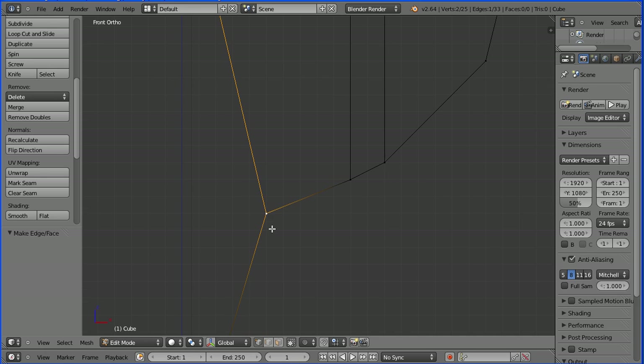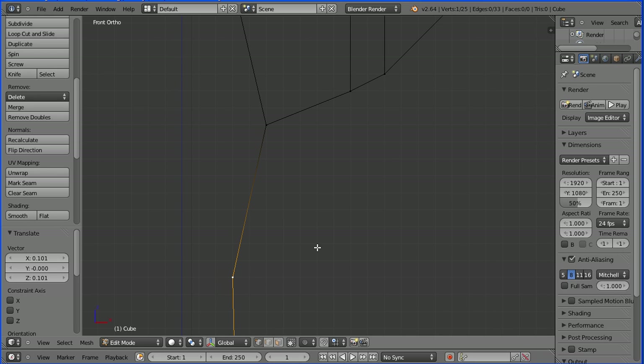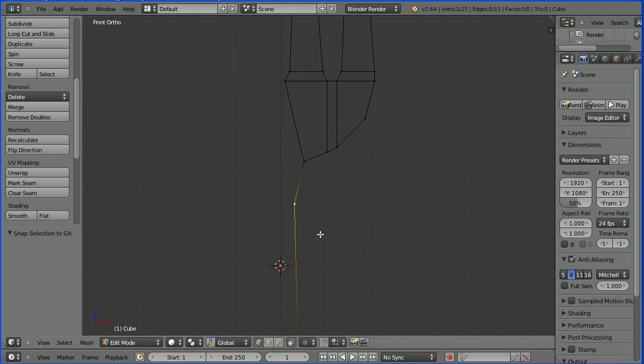Shift and mouse wheel to pan down. Select this vertex, press G to grab — I'm going to make the neck a little bit wider. Shift and S and snap selection to grid. Zoom back, and we have our outline ready to mirror.